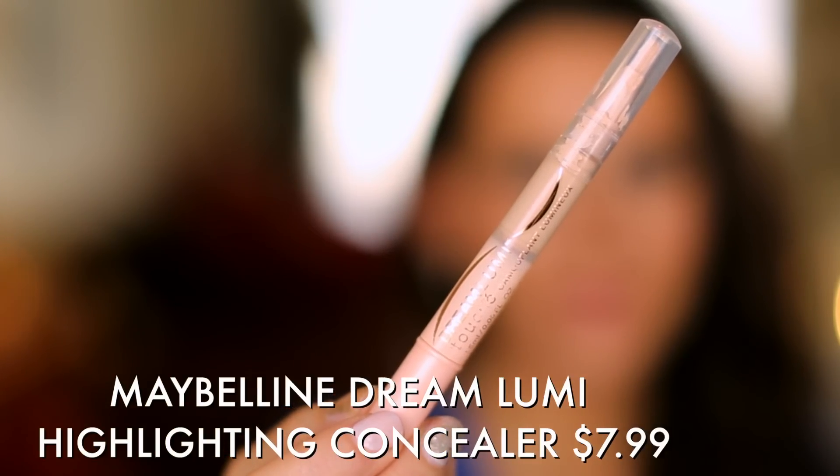Now that your skin is evened out, you might want to attack any under-eye circles. Instead of using a heavy concealer where you're worried about creasing or having issues blending, I really love highlighting brightening concealers. This one has a brush already on it, so you don't need a separate brush. You twist the top up, place it under the eye, and blend it out with your ring finger. Makeup artists always recommend the ring finger because it's your gentlest touch, and the under-eye area is very delicate — you don't want to tug or pull on that skin.